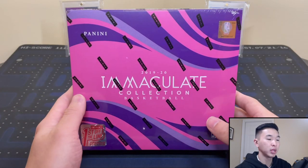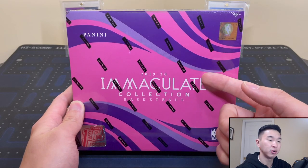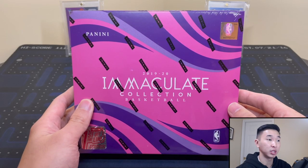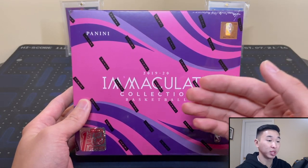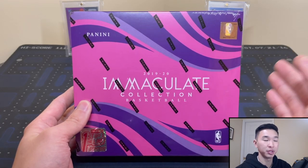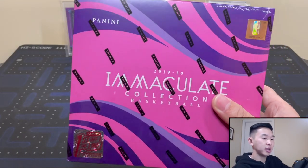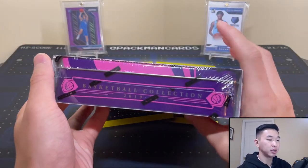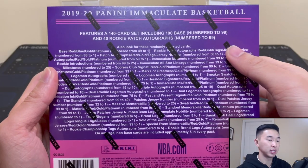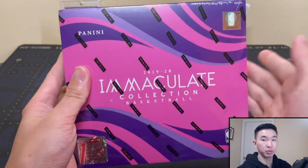Some new breaks are live on pacmansportscards.com, linked in the description. We have two and three box breaks of this — I'll post more if those sell out. Immaculate is one of the highest-end products alongside National Treasures, Flawless, and Opulence. Here's the box — it comes in a tin. On the back you can see all the stuff you can find. RPAs are definitely what you're looking for, but there's also great veteran stuff, a 140-card set, everything numbered, only six cards per box.